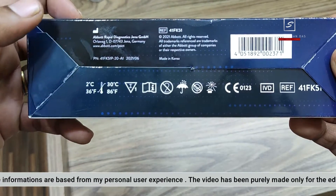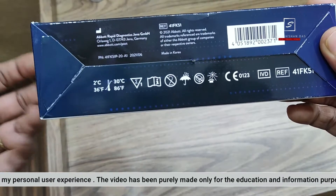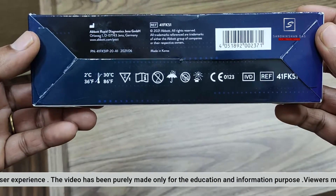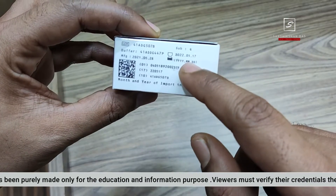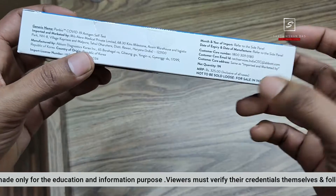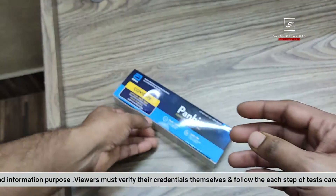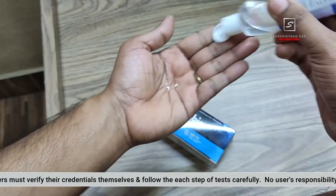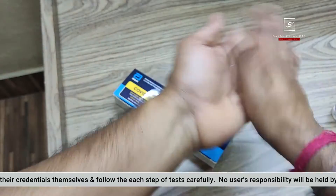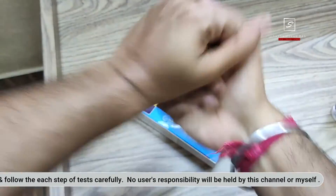You can see here it says what comes inside. It is made in Korea, by Abbott, with German engineering. Keep this test kit away from any moisture, direct sunlight, or hot areas — it will damage your test kit. Please use it as soon as possible. You can see the expiry date here. It's MRP 325 rupees; I got it from 1mg. Before opening, sanitize your hands with a good alcohol-based hand sanitizer.